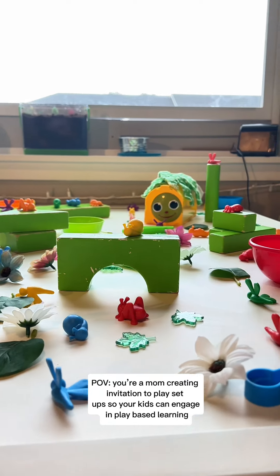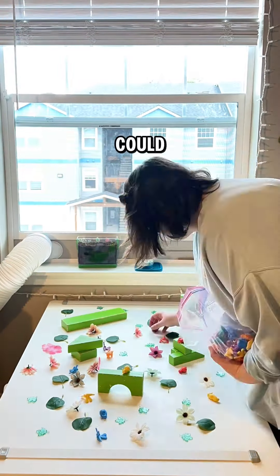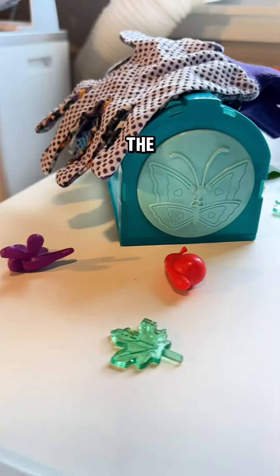Invitation to play setups are a great parenting and learning hack for you to save for later. This hack could buy you a few more minutes of sleep, some time to enjoy your coffee in peace, some time to tackle something on your to-do list, or just a little me time to get ready for the day.